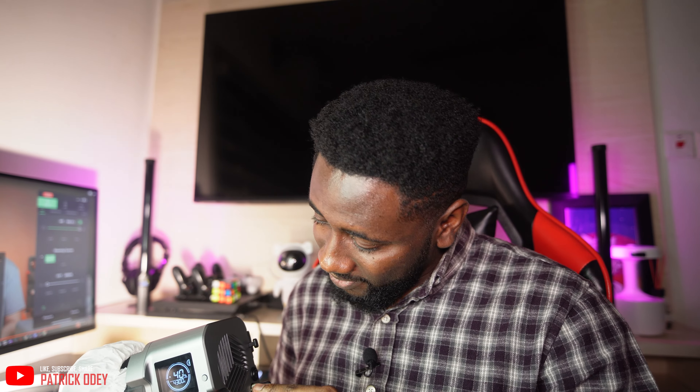Oh my goodness, this stuff is really bright! I have the diffuser on and this is only 40 percent. This is really crazy. Just so you see how bright this thing is — this is on 40 percent. I don't want to blind you guys. I'm literally blown away by this thing. Goodness, this is really bright!